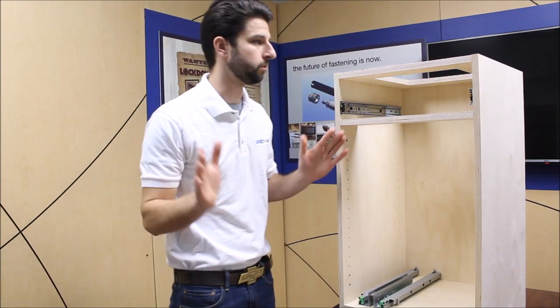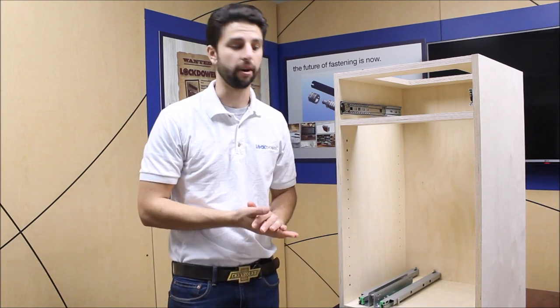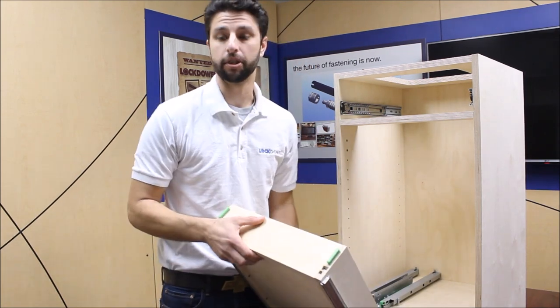And it's as simple as that — no screws, no screwdriver, no adjustments required. Now you're ready to install your drawer box.